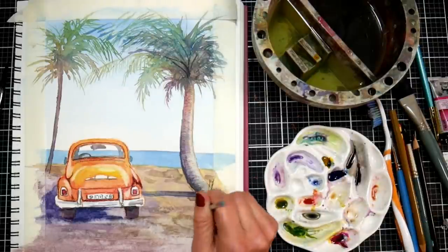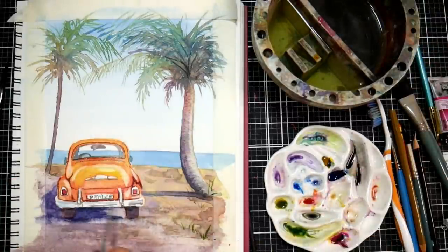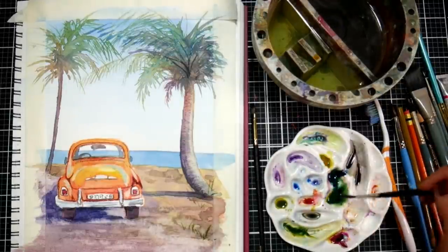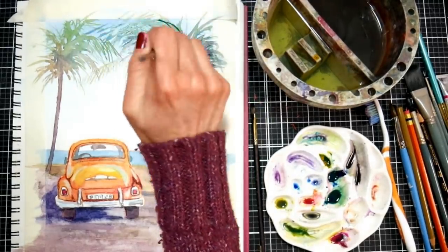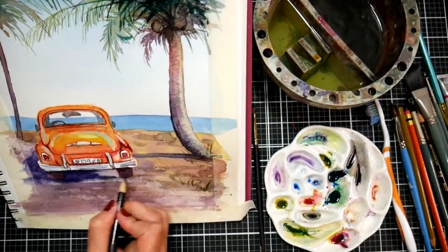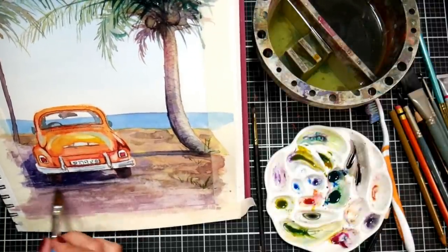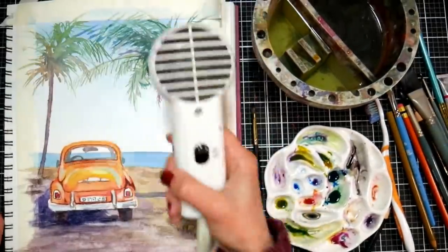I thought it would be nice to have a few grasses around the palm tree base and around the path, but I'm not sure I really like that now. I could lift it up since this paper is so good for lifting, and those are staining colors. Those three colors are very transparent, which shows you how well the paper lifts. If you're someone who wants to do a painting with tons of glazes, this is probably not the paper for you. But as a sketchbook it's great for quicker paintings on location — lifting ability is a handy edge.